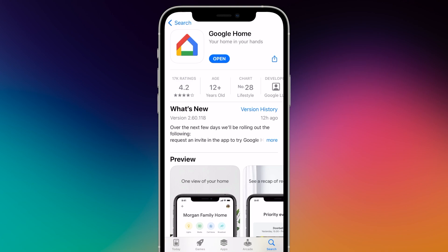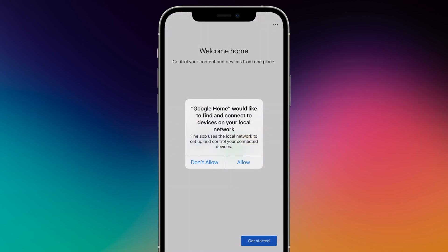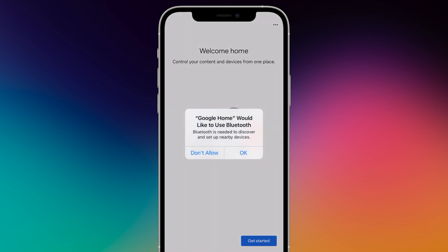Download and open the Google Home app on your smartphone or tablet. Grant network and Bluetooth permissions to allow your phone to find the Chromecast.